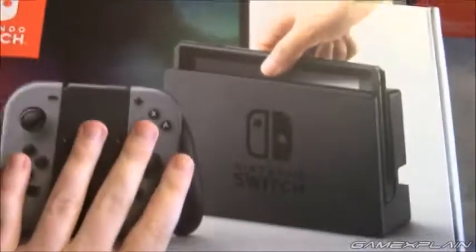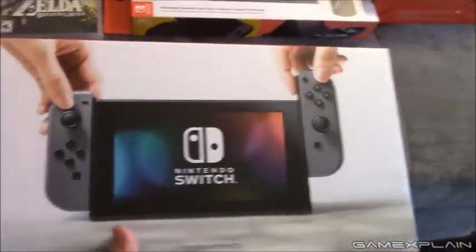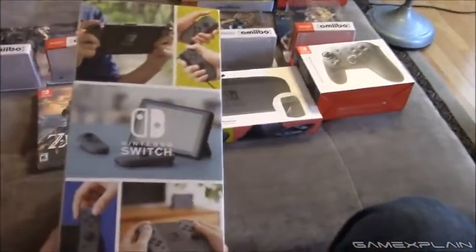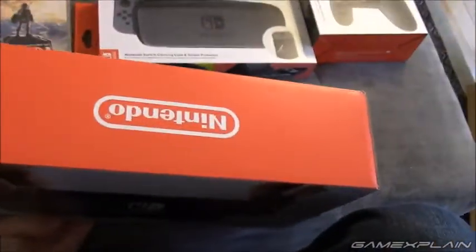Oh, I almost forgot — let's do the back of the Switch box tour. So here is the front, here is the back, side, other side, top, upside-down top, and bottom.